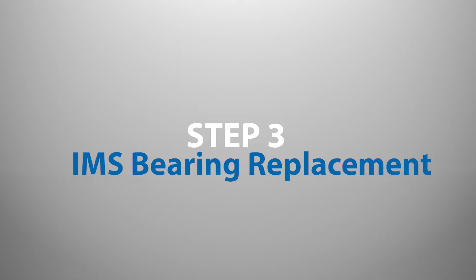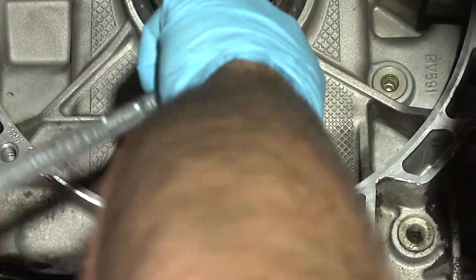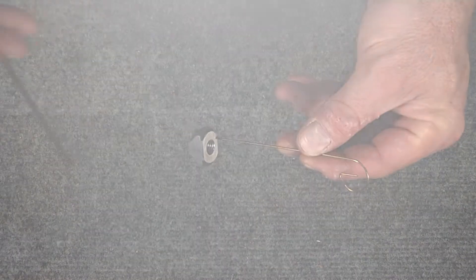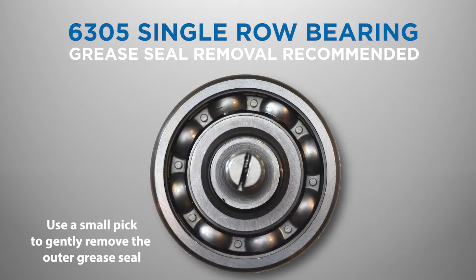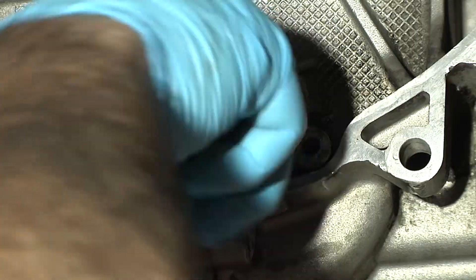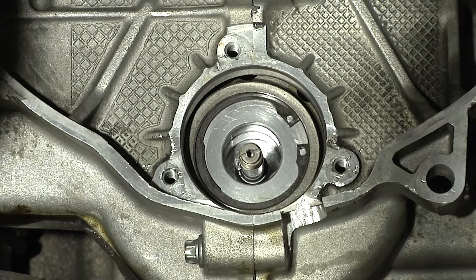Step 3: IMS Bearing Replacement. Now that the IMS flange is removed, the IMS bearing can be pulled out on models where the IMS bearing is serviceable. If the center stud is broken or breaks during extraction, the easy out tools supplied in the LN Engineering IMS Pro Toolkit will allow you to remove the bearing. On models with the larger, non-serviceable IMS bearing, the grease seal can be removed off the original IMS bearing using a small pick. Before installing the new IMS bearing, it is important to thoroughly clean the area around the bearing and remove any debris or old sealant. The replacement IMS bearing supplied with the IMS retrofit or IMS solution kit can then be installed.